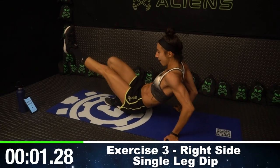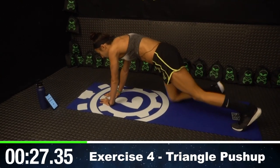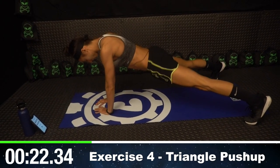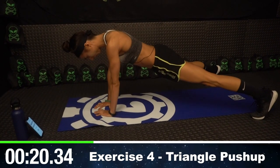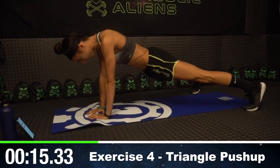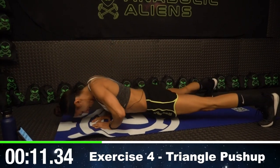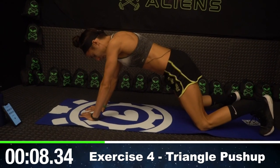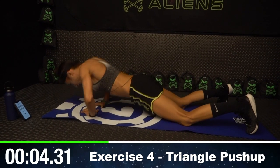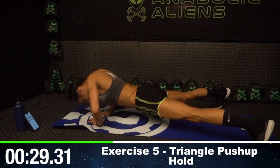My triceps are burning. Round four — the fourth exercise is triangle push-ups. Make a triangle with your fingers right under your chest and do a push-up. Notice my legs are wider than normal — that's okay, it'll help make the move a little bit easier. If you can't do this well, you can drop to your knees and do a push-up from there. But I want to max out those gains, so I'm going to go on the toes.